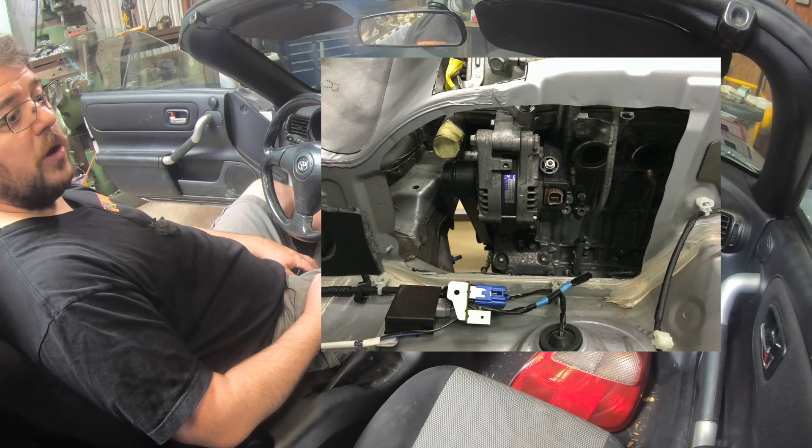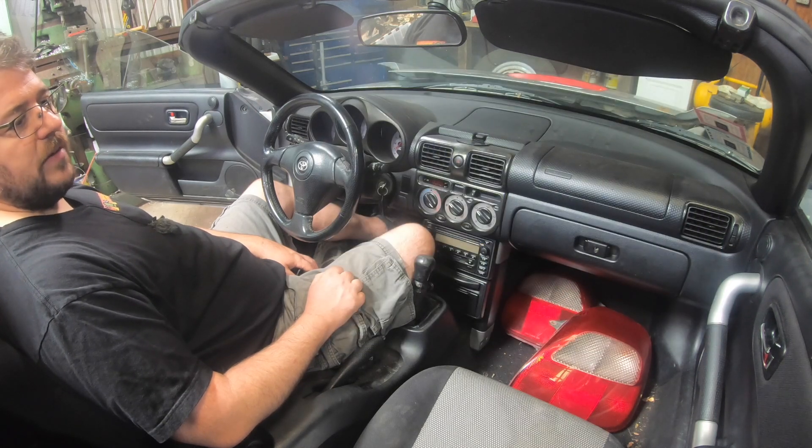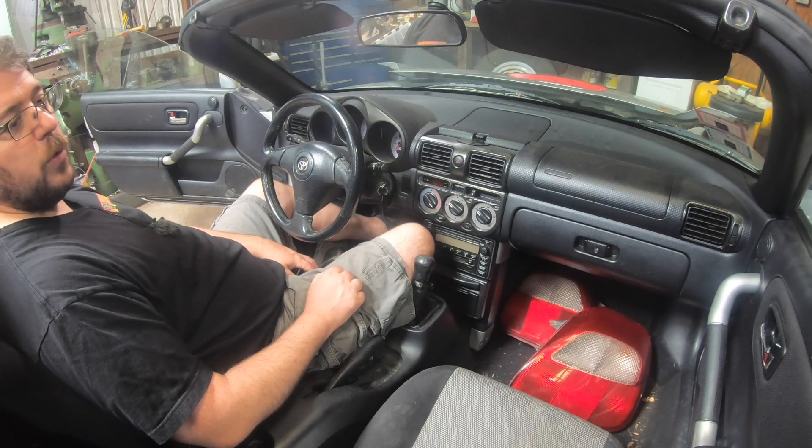You could pretty much forget about ever servicing that alternator in-chassis, so with that said I will use the 4GR alternator in this build but I will also be putting in that access panel. It's also going to make it a lot easier for me to build that exhaust and to route the cooling hoses.